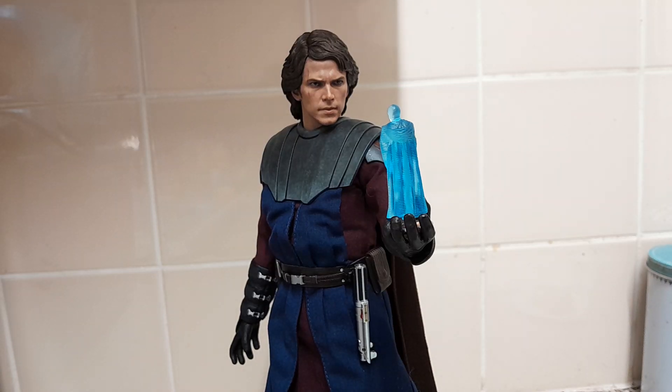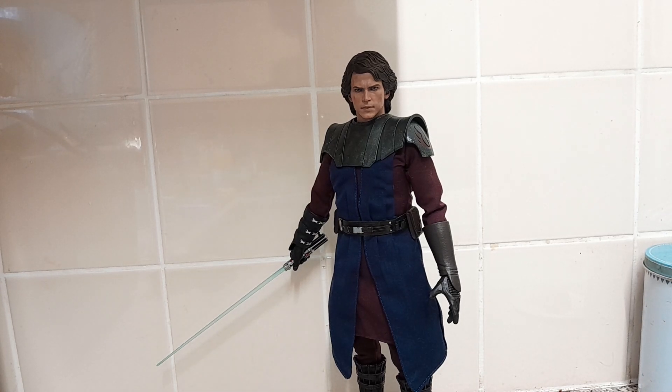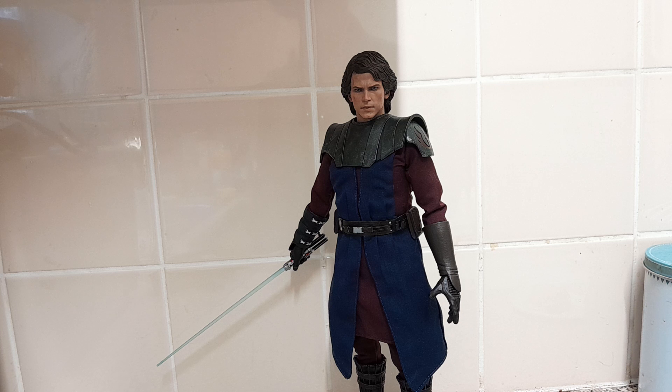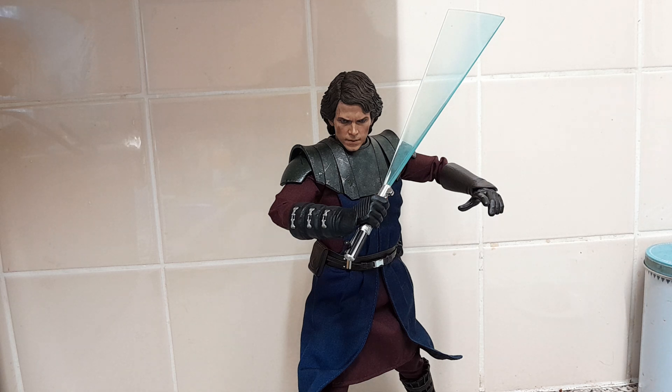Here are three poses you can do with the figure. First: holding the hologram with Obi-Wan Kenobi, lightsaber on his belt, cape on, in his Clone Wars look. Second: a basic museum pose with lightsaber out and arms down, looking straight forward. Third: a more dynamic pose with the arm up at 90 degrees, head further down, and the blade in a striking position. Thank you guys for watching — hit the like button if you enjoyed, consider subscribing, turn on notifications so you don't miss another video, and I'll see you in hopefully tomorrow's video. Peace!